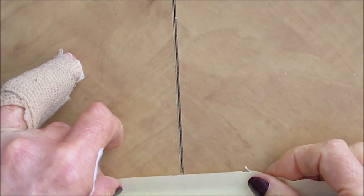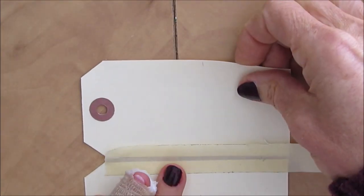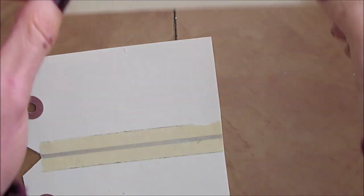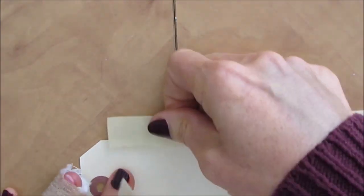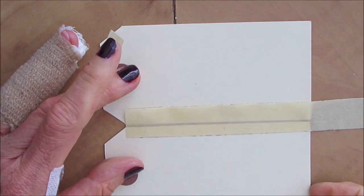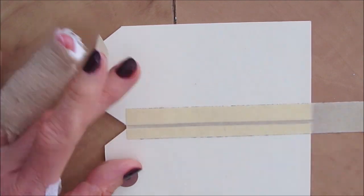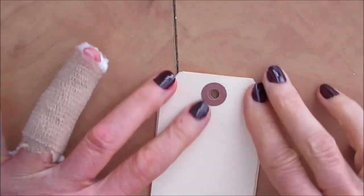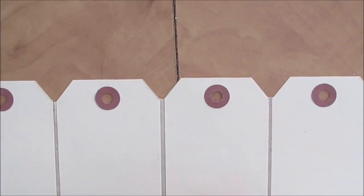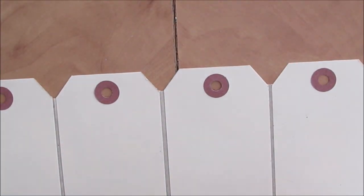Here I'm just using regular masking tape, and my plan is to cover this all up. I'm going to use my gel prints so I won't see the tape and I won't have to paint it or anything. I'm just applying this to put the tags all together, and I want to fold it up and make sure that it hinges correctly and closes completely.